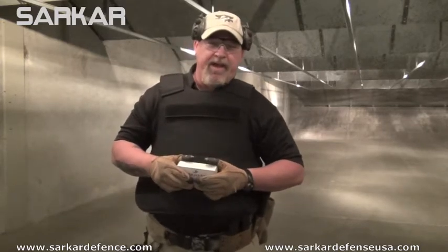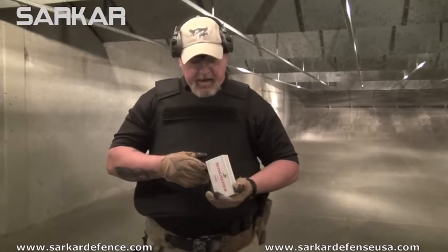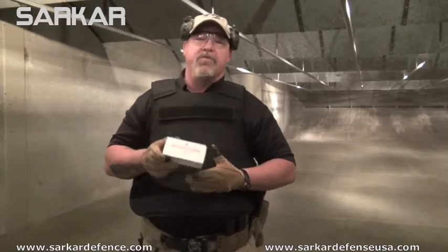Dean Kinder here with Sarkar Defense USA. We are going to be testing and evaluating one of our vests today. Mr. Moore is going to be assisting me. We will be shooting a 9mm 115 grain Winchester Full Metal Jacket into this round. I'm going to come back and talk to you when we're done with it.